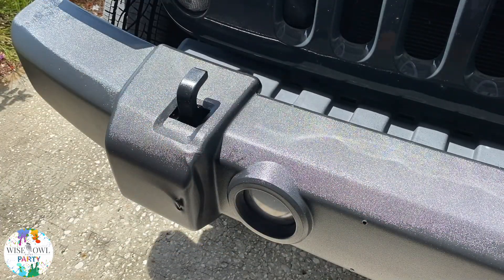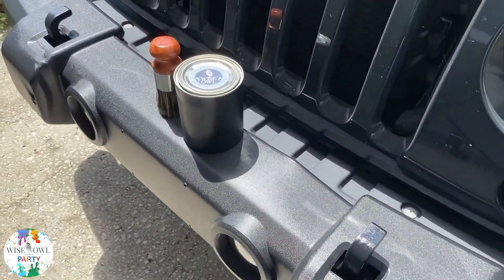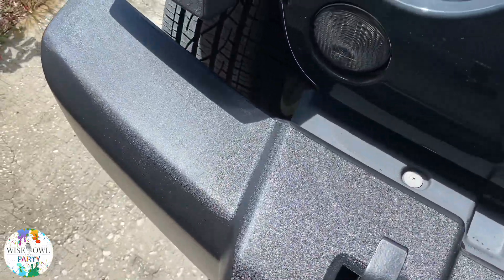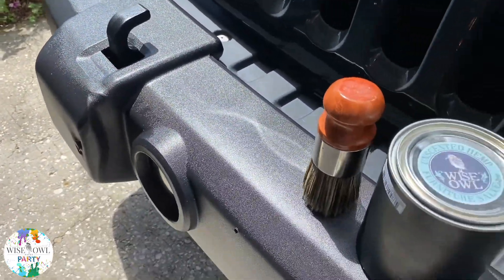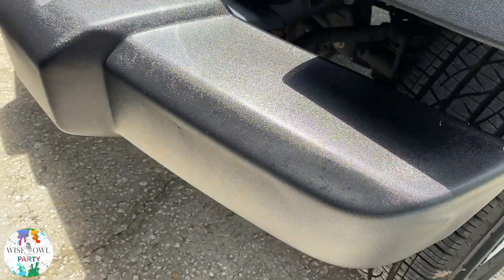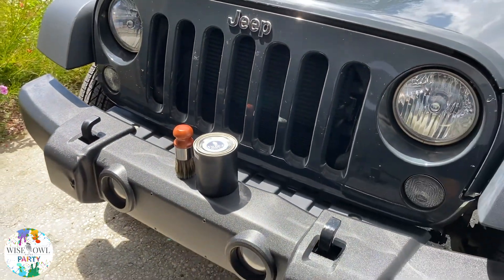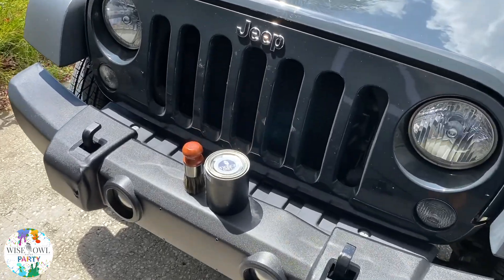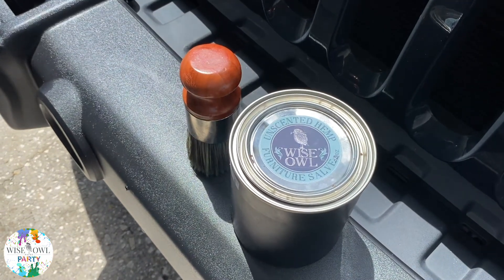So if you're a Jeep owner, I'd say this is a must-have product, especially with the rubberized bumpers and fenders and all the things that come with it, not to mention all the other ways you can use this within the inside of your vehicle. For this video, it's just how you can use it on your bumper. If you're looking for something like this for your Jeep, be sure to contact your local Wyso retailer nearest to you — I'll have the link in the video description below. Please give our furniture salve a try, check out all the different scents, have a blessed day, and happy painting.